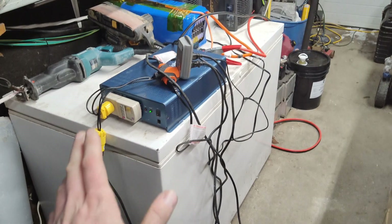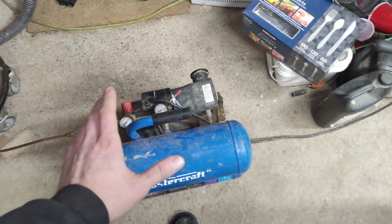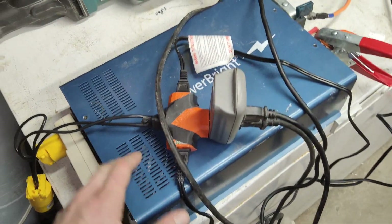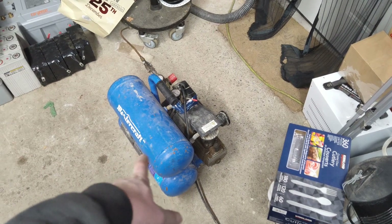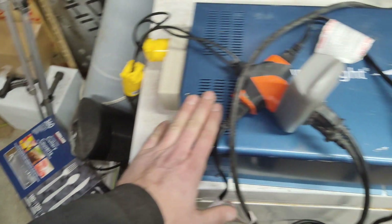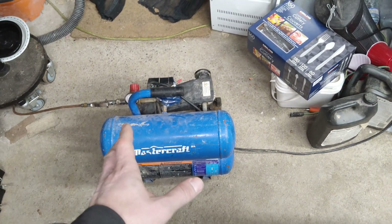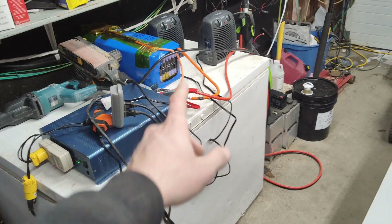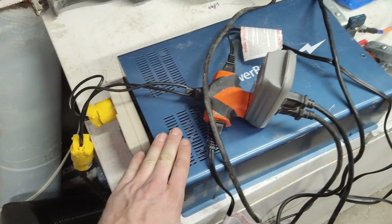I don't think even with a soft start this inverter can start this compressor — it just requires more than 1800 watts. I'm sure it has a quick little surge; it's just incapable. I'm going to have to try this again with the Reliable 3000 watt, because even in cold weather the Reliable 3000 watt 12 volt model cannot start this either. The 48 volt model might be able to, but I'm not sure. I'll have to make another video and test it. Anyway, thanks for watching.